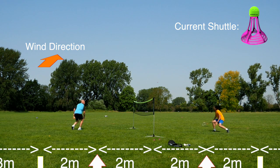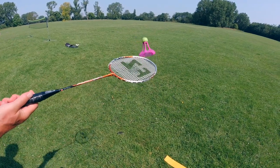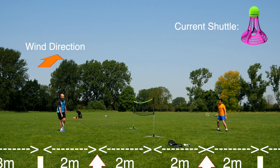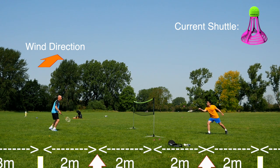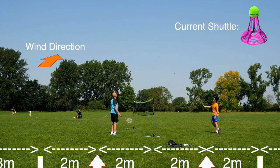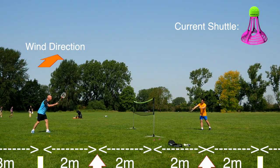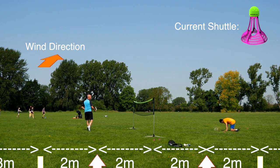We also brought extra rackets strung lower in tension, and I certainly felt a significant difference. I generally play with tensions around 27-28 pounds, but these lower tension rackets were no more than 20 pounds and played great with the air shuttle. This is due to the cork of the air shuttle being completely solid, and the skirt and stem also being a lot stiffer in comparison to a normal feather or plastic shuttle. The lower tension in strings helped provide slightly more comfort as well as more control — not a bad combo, especially when playing outdoors.